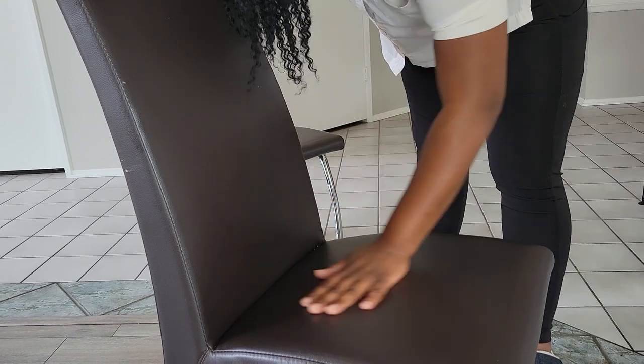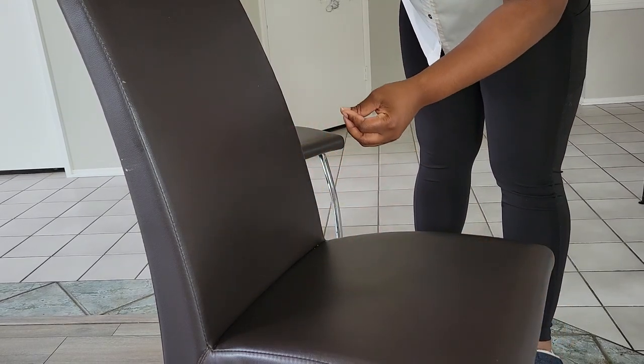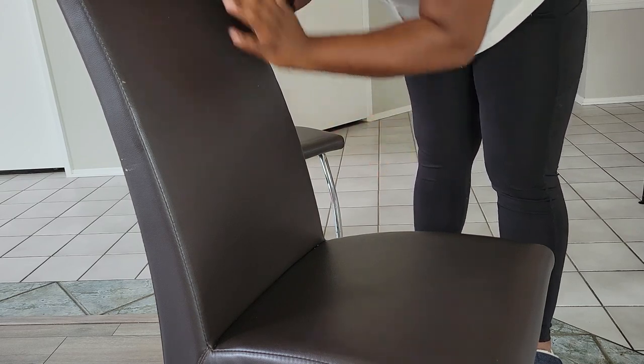It's a very smooth finish and it's easy to clean, which is what I like about it being faux leather. You can take a microfiber cloth, a wipe, or even a paper towel and just wipe it down really easily. So now we're going to make our way down to the legs.